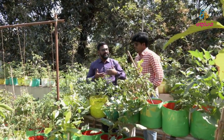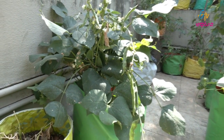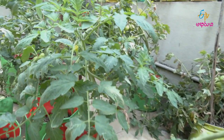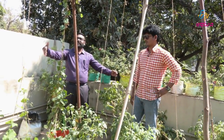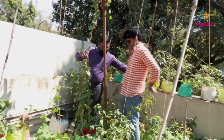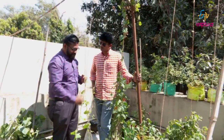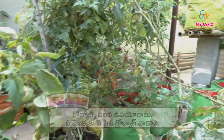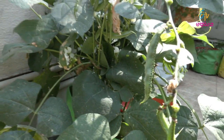Next we have a section for creepers. The bag size for creepers is 15 by 15. In the 12 by 12 we choose standing vegetables, but for creepers we move up to 15 by 15. This is the creeper size — a small size of 15 by 15.